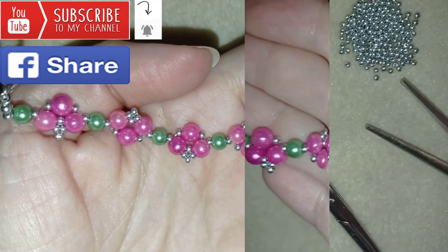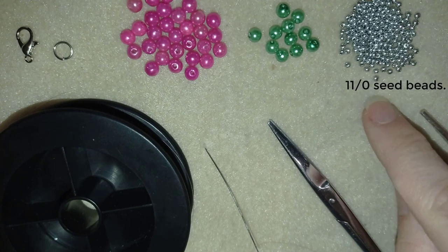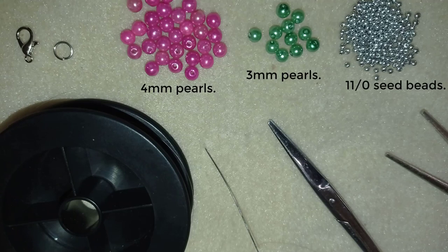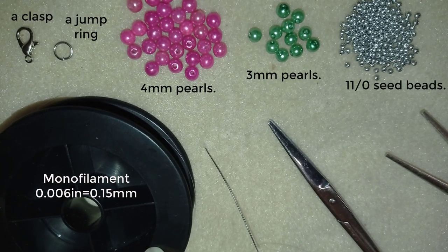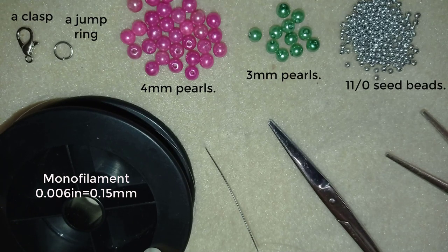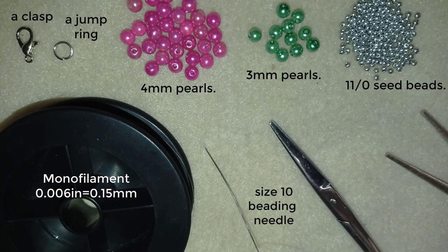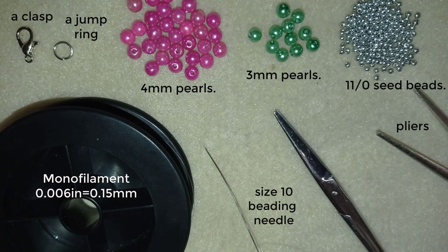Now I will start with the list of materials. I'm using 11-0 seed beads in a beautiful silver color, 3mm pearls, and 4mm beads in green and pink. I also use a lobster claw clasp and a jump ring — you could use any type of clasp you like. This is monofilament that is 0.006 inches or 0.15 millimeters; you could use some other beading thread of your choice. This is a size 10 beading needle, scissors, and you could use flat nose pliers, but they are not obligatory — only if you need to go through difficult beads.